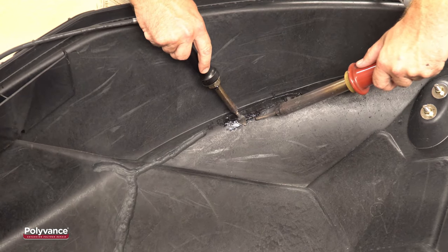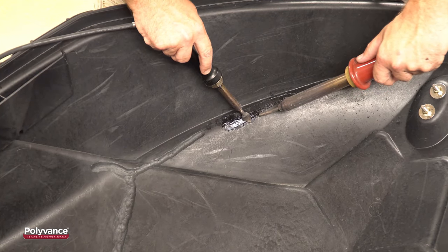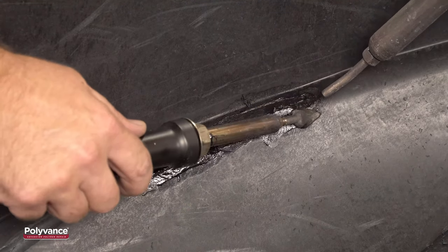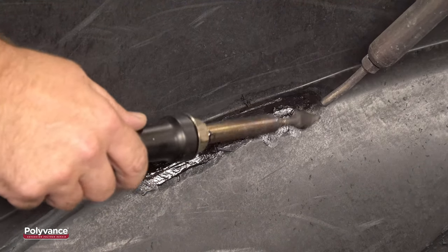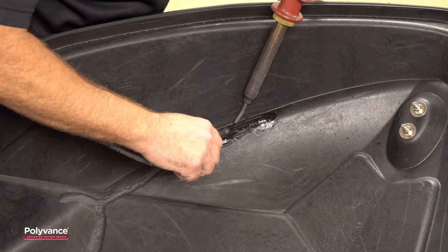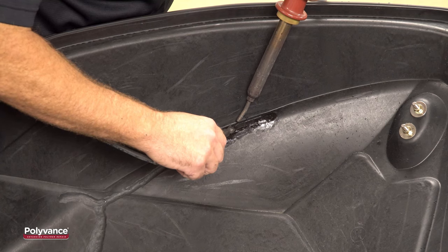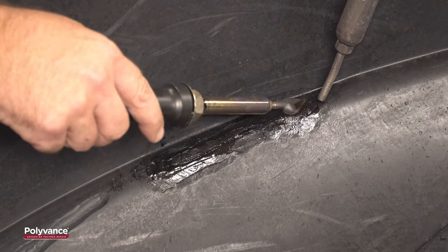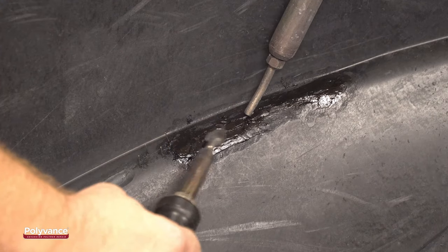Now that the rod is laid into the groove, we will use the airless plastic welder to smooth it out and burnish it in. Note that we are using the nitrogen plastic welder to preheat the plastic immediately ahead of the airless welder's tip. Move the tip slowly over the surface and let the heat do the job. Keep the heat on the plastic and smooth it with the airless welder to your satisfaction.